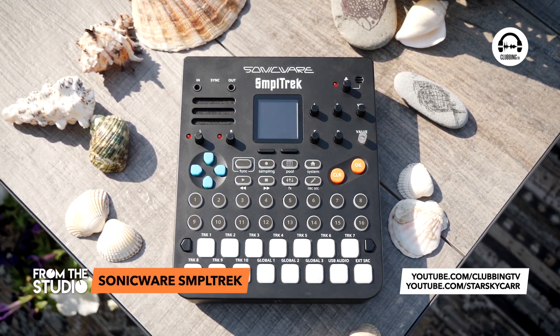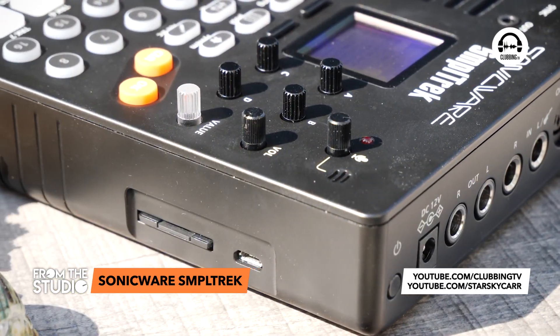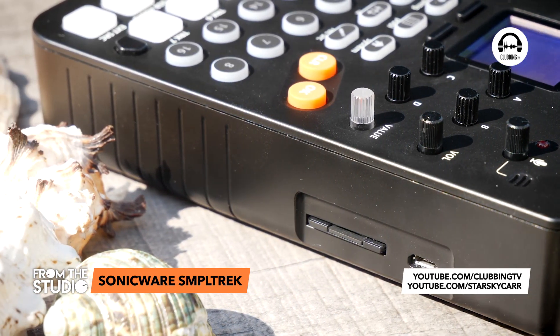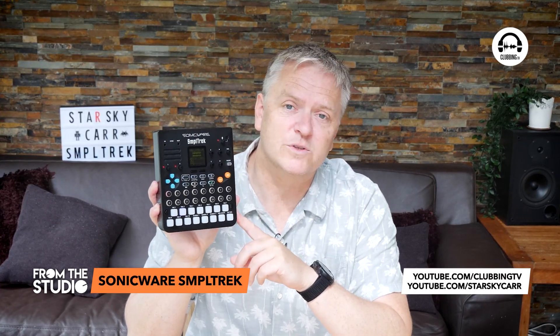And if you did enjoy that, don't forget you can catch it whenever you like on our Clubbing TV official YouTube channel on the From the Studio playlist. If you've got any questions, drop them in the comments and I will see what I can do to answer them. And if you do like this sort of stuff, do check out my Starsky Car YouTube channel as well, where I've got a lot more in-depth and technical reviews and demos of various bits of stuff. I will see you in the next episode of From the Studio.